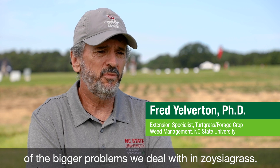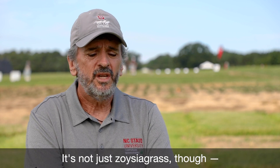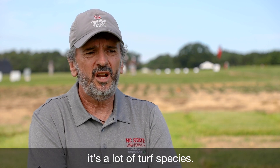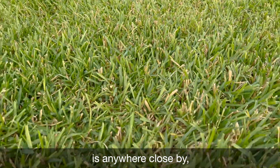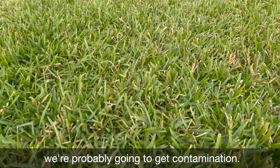Bermuda grass contamination is probably one of the bigger problems we deal with in zoysia grass. It's not just zoysia grass though — it's a lot of turf species. But anytime we put zoysia grass where Bermuda is anywhere close by, we're probably going to get contamination.